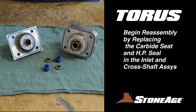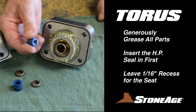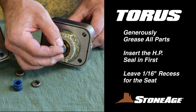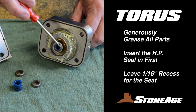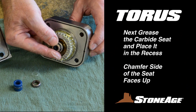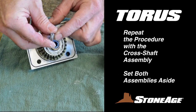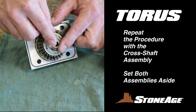Begin reassembly by placing the carbide seat and high pressure seal in the inlet end of the cross shaft assembly. Apply a generous amount of grease to each part as you install them. Install the seal first, pressed in far enough to leave a 1/16th inch recess. The carbide seat will rest in that recess with the chamfer side facing up. Repeat the procedure with the cross shaft assembly and set both assemblies aside.